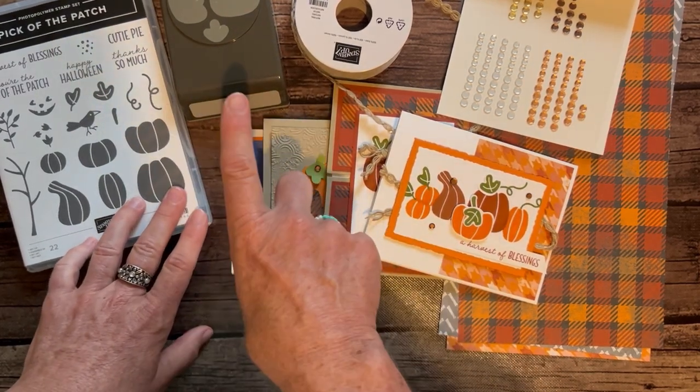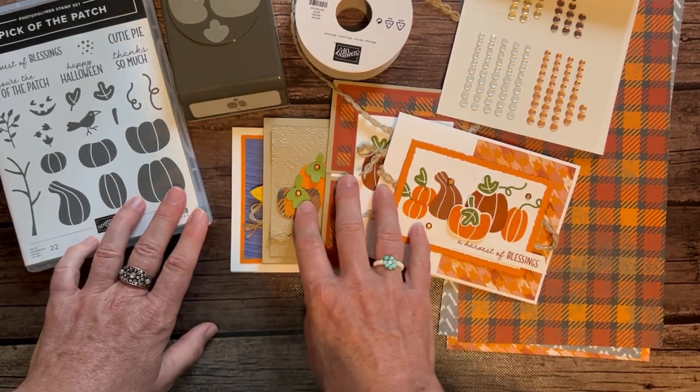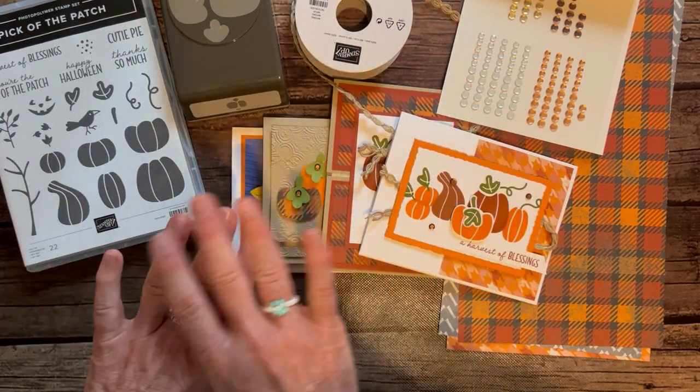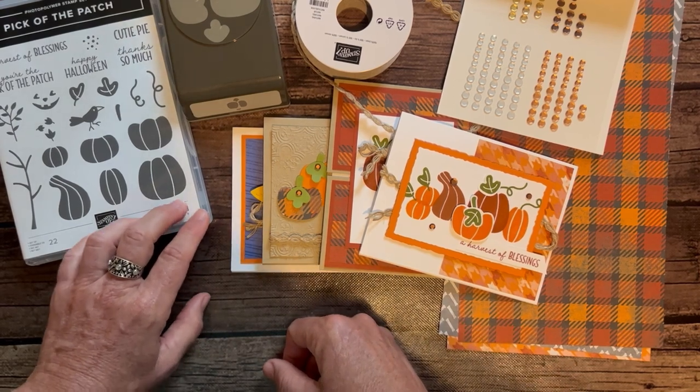Options one and two, if you need them shipped to you, are an additional $10 for priority mail shipping. Option number three is just the PDF tutorial — you do it all on your own and just want to know how I did it. The PDF tutorial is $15.